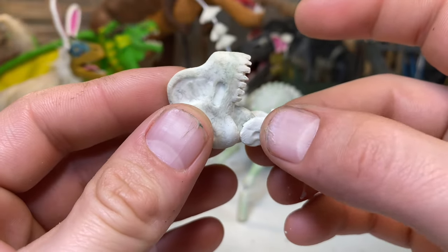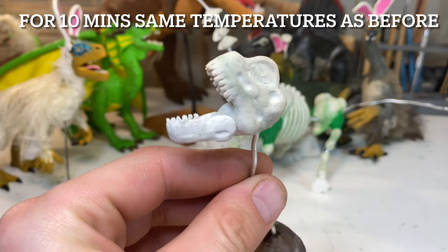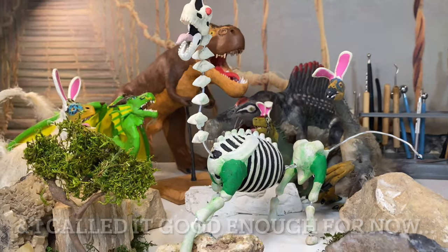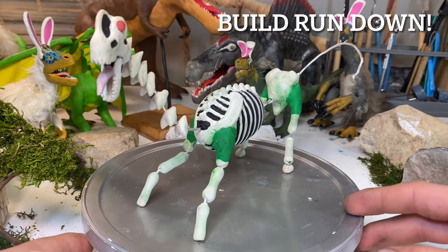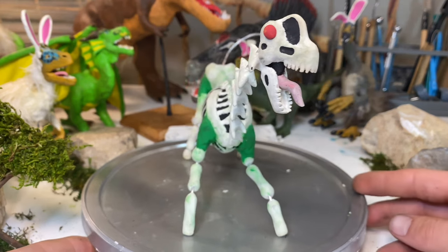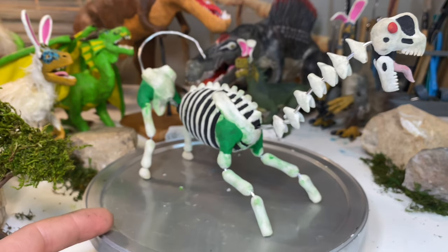That uncertainty is probably part of the reason we find them so fascinating — there are so many stories we'll unfortunately never really know. So, what do you find fascinating about dinosaurs? Leave a comment below and let me know. It's time for the build rundown. This skeleton was far more detailed than most of my usual stop-motion projects, which is why I'm a little behind schedule — I have a bad habit of biting off more than I can chew, and that definitely happened with this sauropod-sized project.